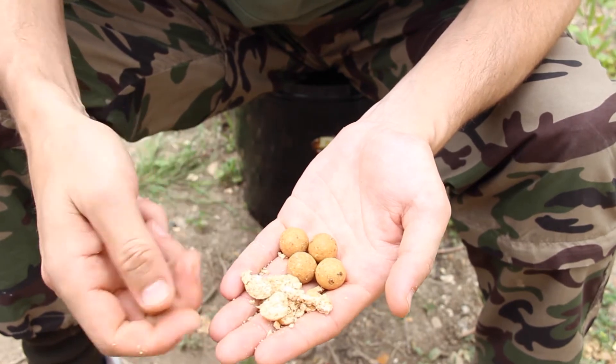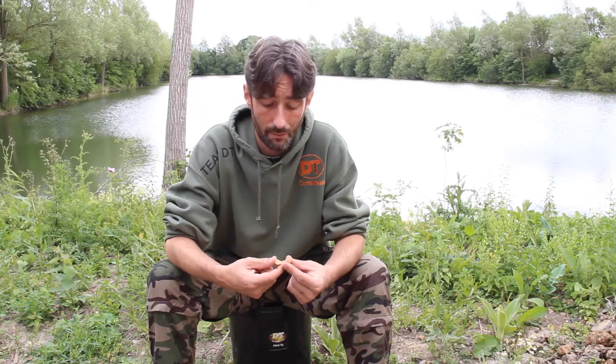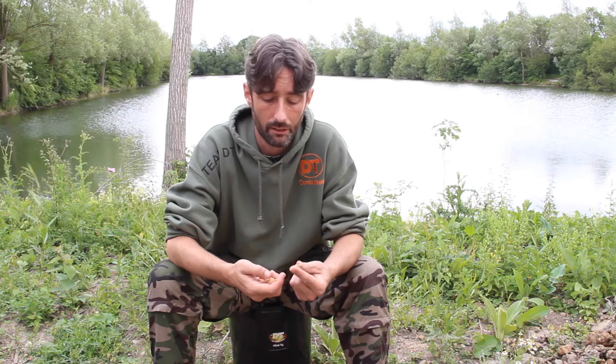Very much a take anywhere bait. All carp love nuts. It's sort of naturally sweet because of the nuts. Particularly good if you're not allowed to use nuts on your lake or if you've got problems with crayfish. The crayfish are less keen on a nut bait than they are a fish meal. So that's Enblend.